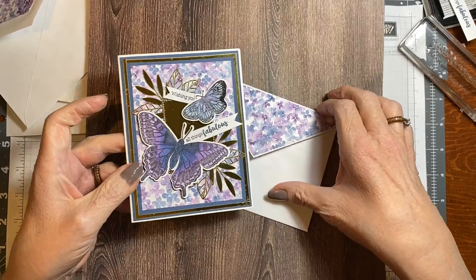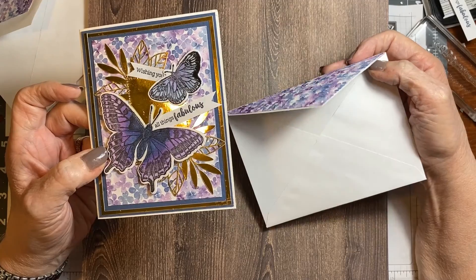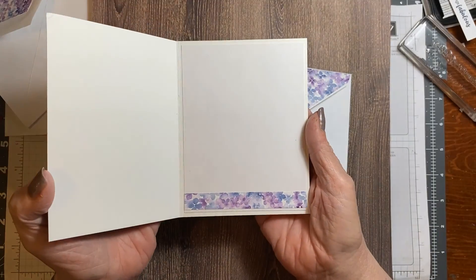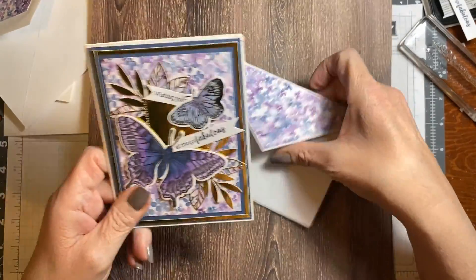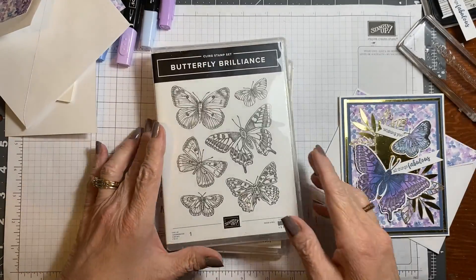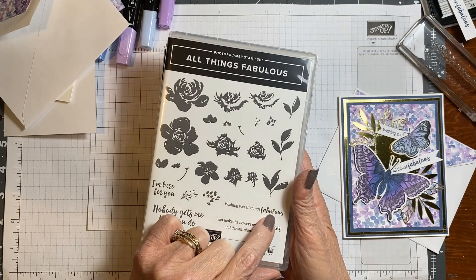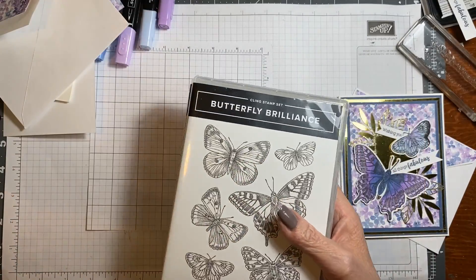This is the card we're going to be making today. As of now, this uses retired items — when I made it, they were not retired. Unfortunately I've been a little busy. I will put a verse in the center when I go to send this out. I have used the Butterfly Brilliance stamp set and All Things Fabulous. 'Wishing you All Things Fabulous' is what I used out of that, but you could use any verse you wanted.